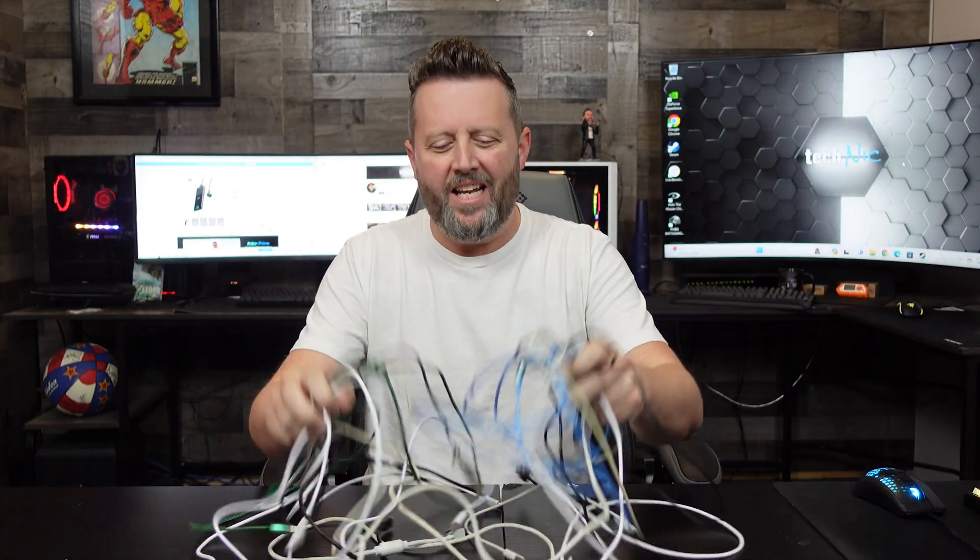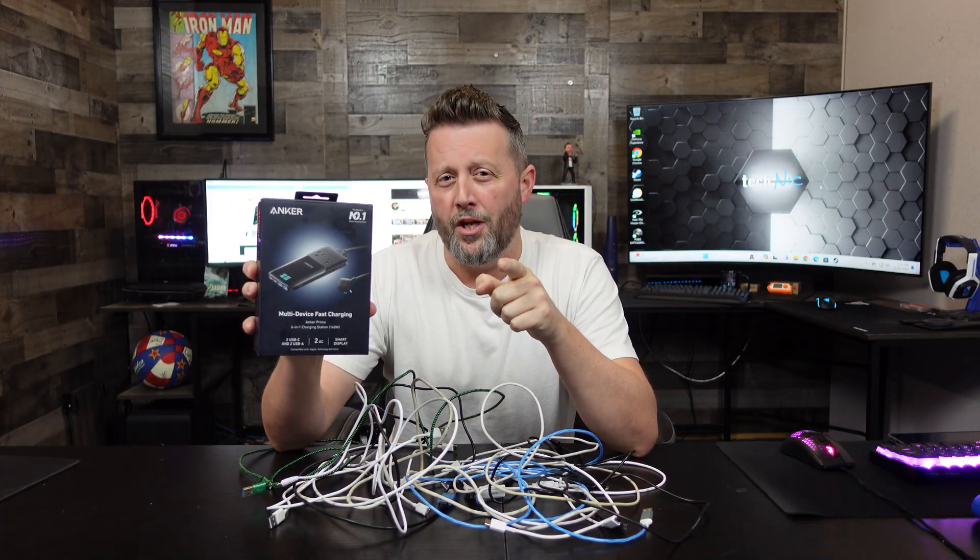Hey guys, it's Nick with TechNick. I am sick — sick of the clutter and the mess every time I go to charge a device. And if you're like me, we've had enough. Maybe this is the solution: this six-in-one charging station by Anker.